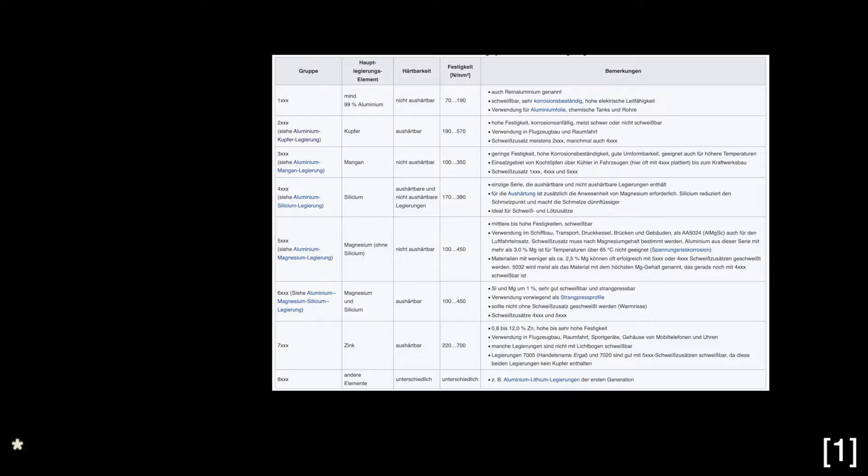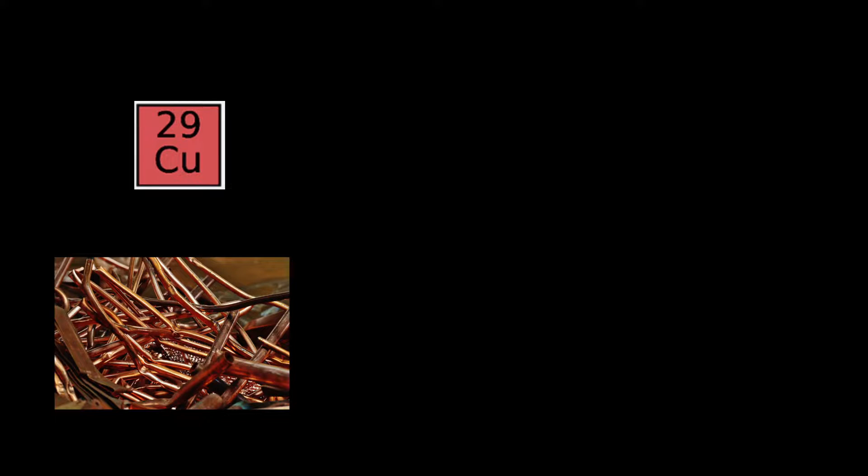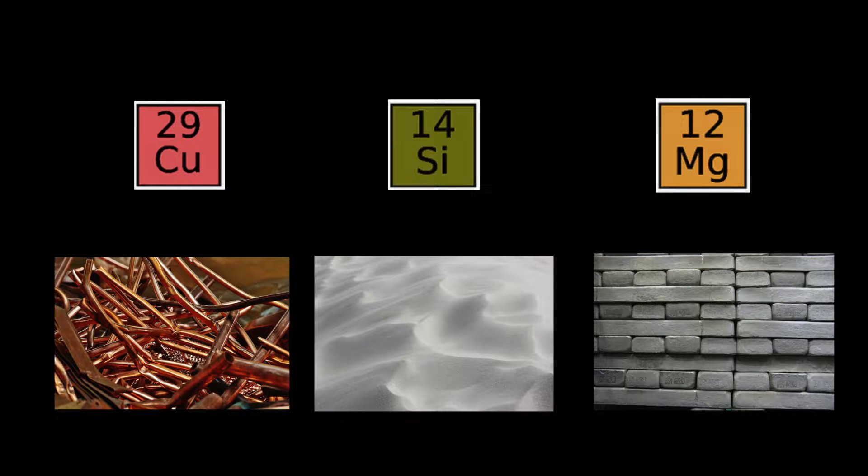So when we talk about different alloys, what are we really talking about? What are the main differences? According to Wikipedia, there are eight main groups. Each group is differentiated by the main alloy element. Some examples would be copper, silicon, magnesium, or other elements.